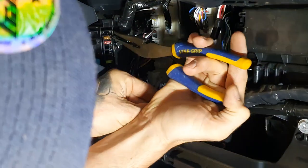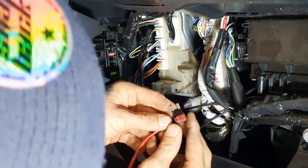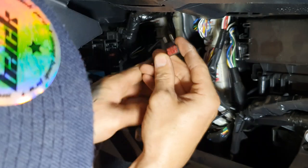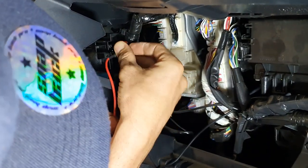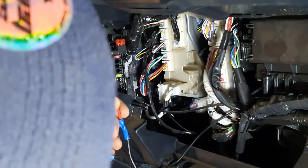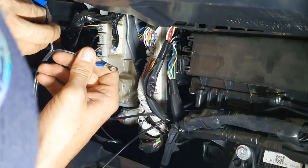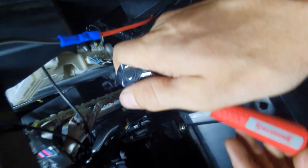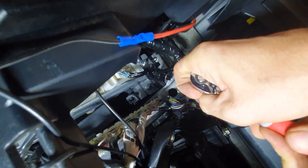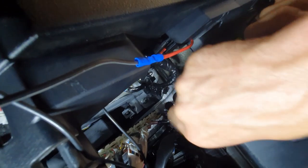Firmly crimp an eye terminal for the ground connection to the negative cable. Firmly crimp a fuse tap to the positive cable for the positive power connection for the Cel-Fi Go mobile repeater. Fit a 10 amp fuse to the fuse tap and fit it into the appropriate position of the factory fuse panel to the left of the glove box area.